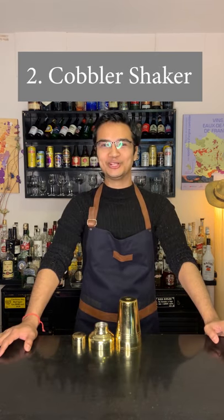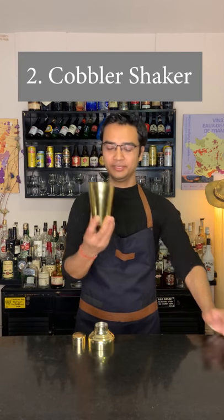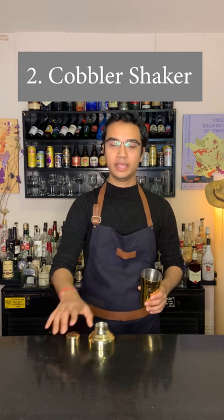Second is a cobbler, which is also known as a three-piece shaker. It consists of a tin, a tightly fitted top, and a built-in strainer.